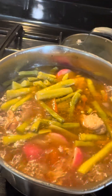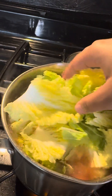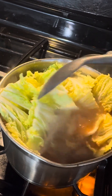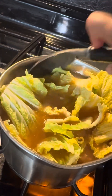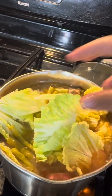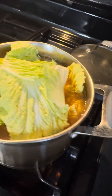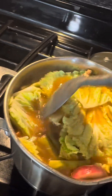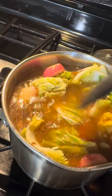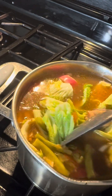Let's submerge the cabbage... Ayan siya, guys — ta-da! The sinigang is ready.